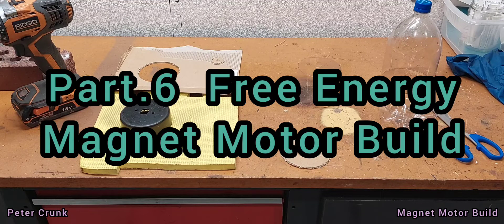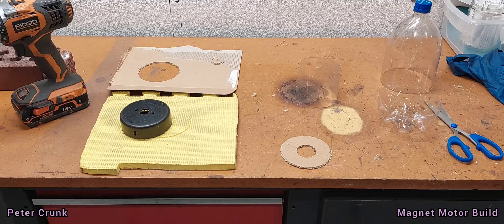Update on the magnet motor. The original person that did the work used hot glue to seal the rotor. For the epoxy, we are doing it a little bit differently — we are creating an end seal like a plug.